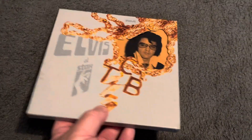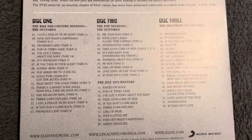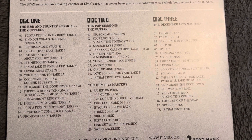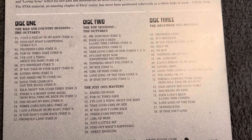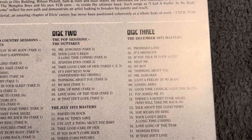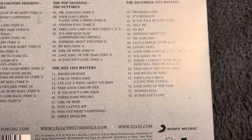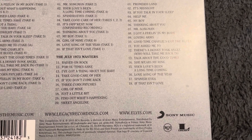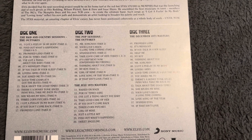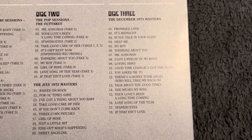Let's turn the box over and take a look at the track listing. Disc one is the R&B and country sessions - those are the outtakes. Disc two has the rest of the outtakes, the pop sessions, and also the July 1973 masters. As everybody knows, Elvis had two engagements at Stax - one in July and the other in December. Disc three covers the December masters.